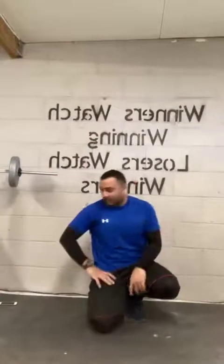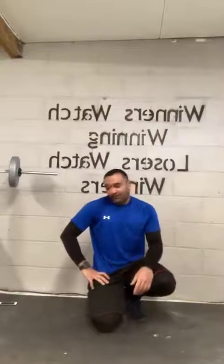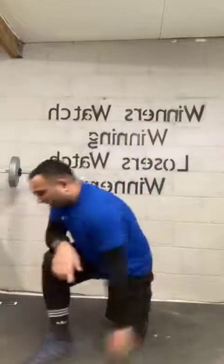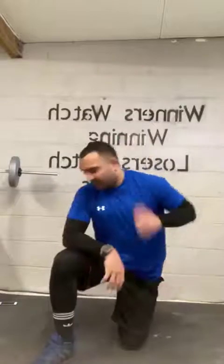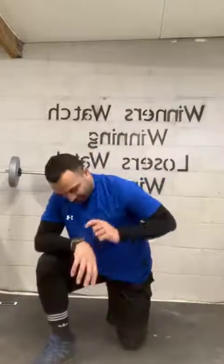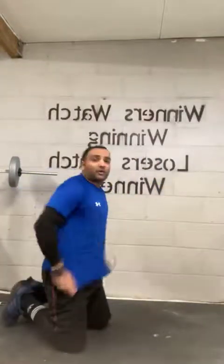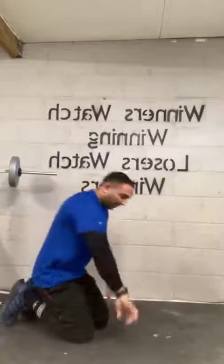Well done guys. Next one after a little 30-second break will be back extensions, then mountain climbs — second to last set of exercises, then we're really done for Sunday. Nine, eight, seven, six, five, four, three, two, one. Back extensions — now on the floor. Let's go.